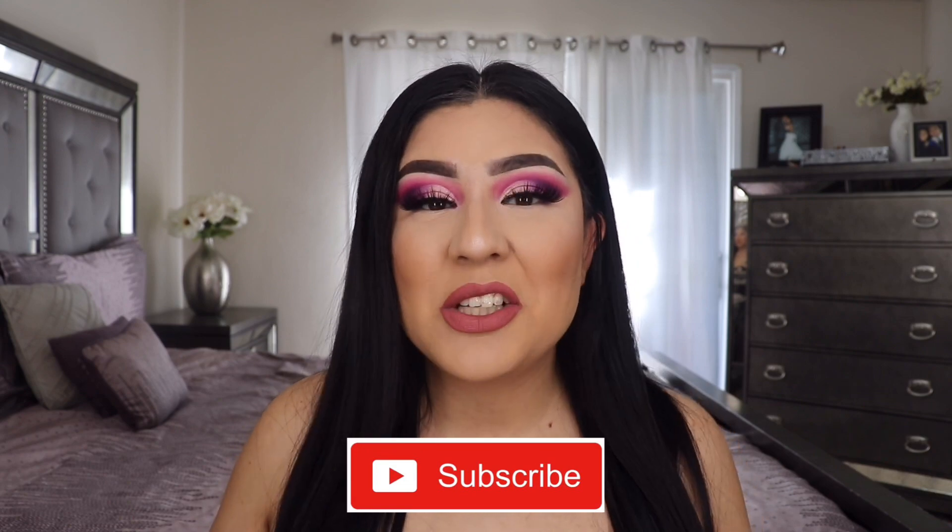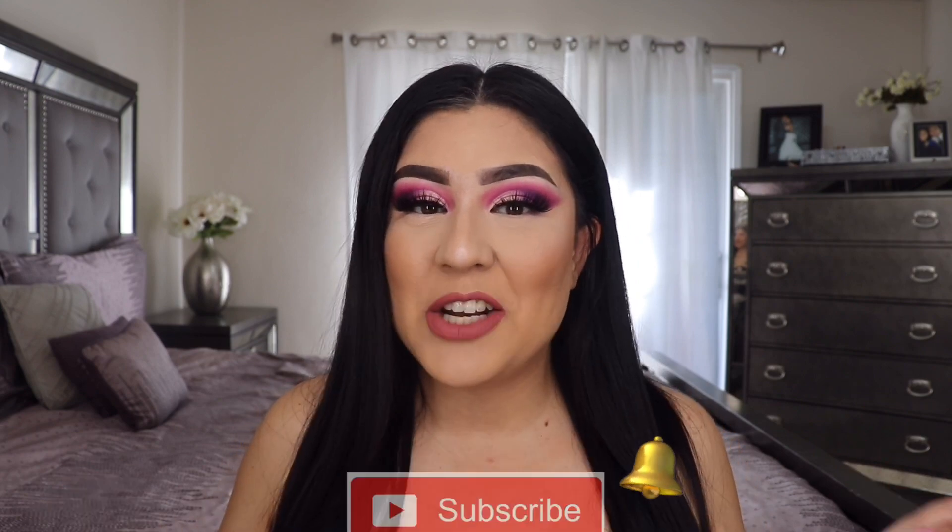What's up everyone, welcome back to my YouTube channel! If you have not yet, be sure to subscribe. You can also hit the notification bell down below so you guys can get notified every single time I upload a new video.